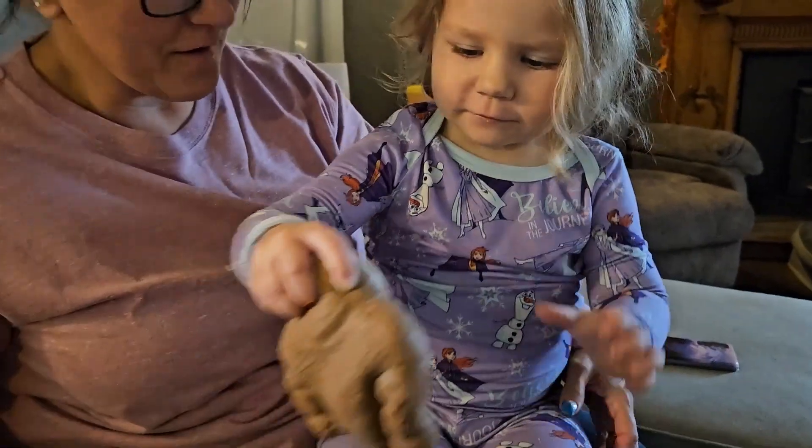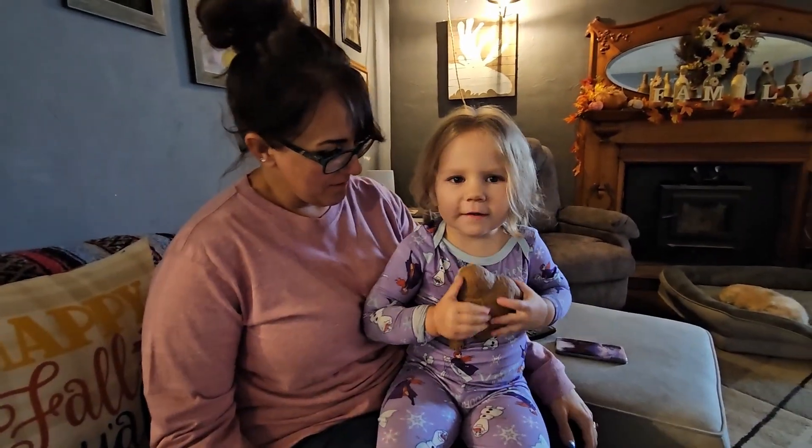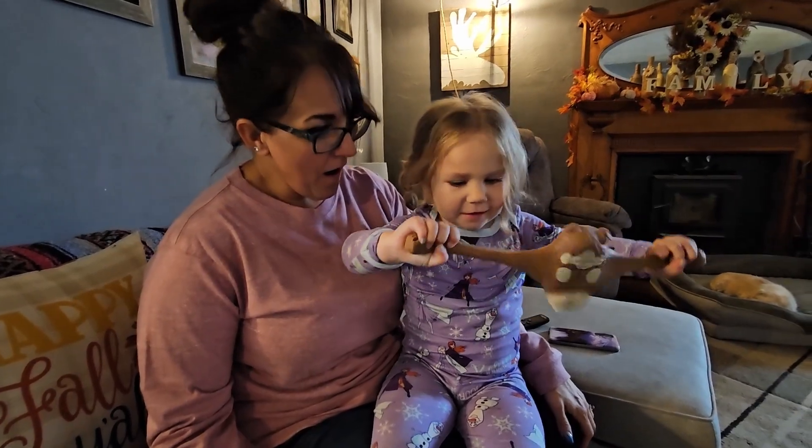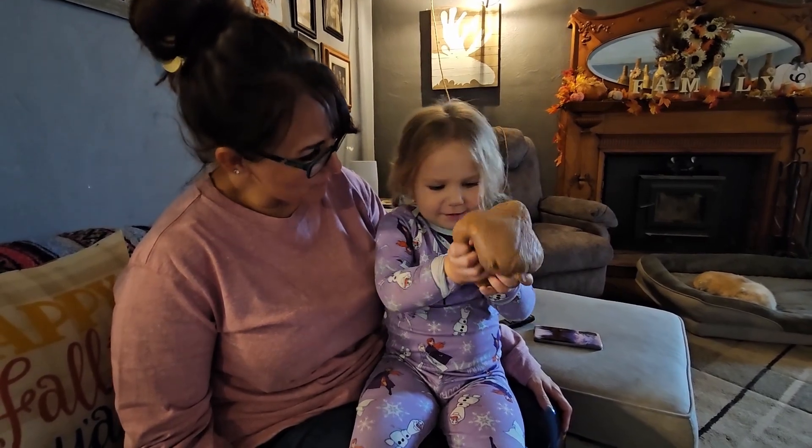Here's Emma and Grandma. You can pull it. You like it? Yeah. Look at that. Is that funny? Yeah. And then you can pull what he said.